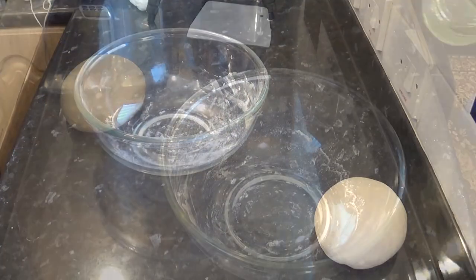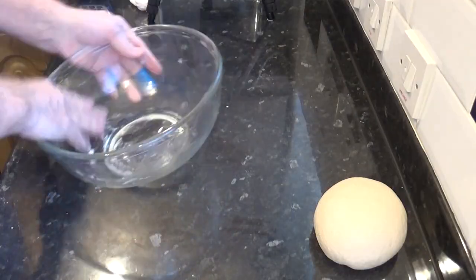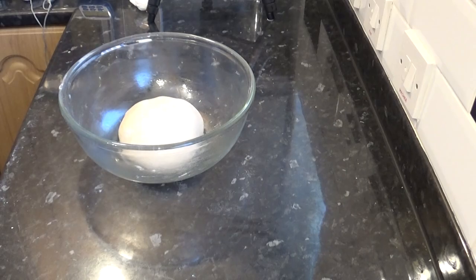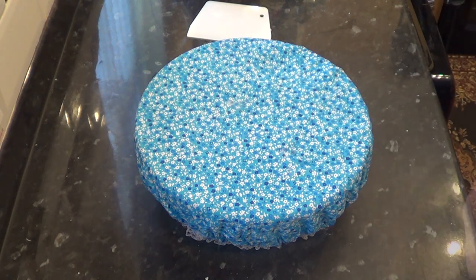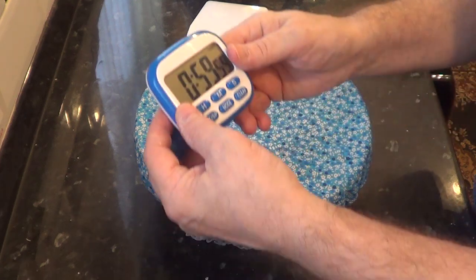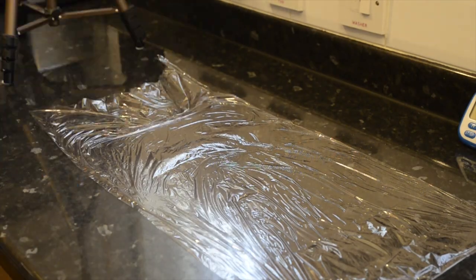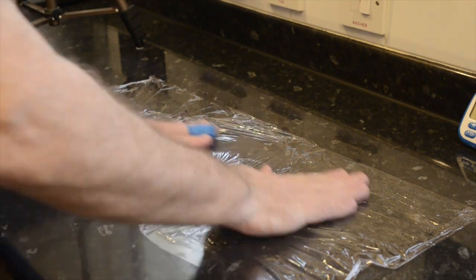Once the 10 minutes kneading is up, put the dough in a lightly oiled bowl. Now cover the ball — I use a shower cap for this but you can use a damp tea towel. Let it rise for one hour in a warm and draft-free spot. While you're waiting for that to rise, prepare a lightly oiled length of cling film or plastic wrap and put that aside ready for when you need it.